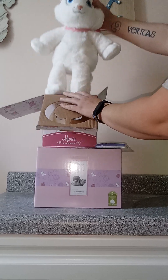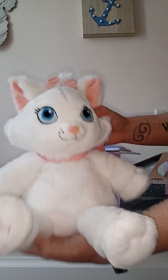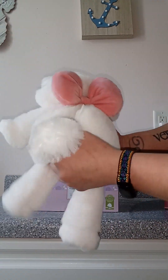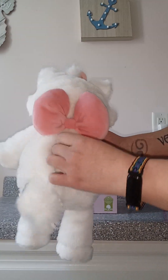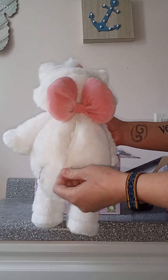I can already tell you she's incredibly soft, which is like a big deal for me. She's really nice quality. All of the Scentsy Buddies have little zipper pouches, generally on their back, and that's where you will put the scent pack.